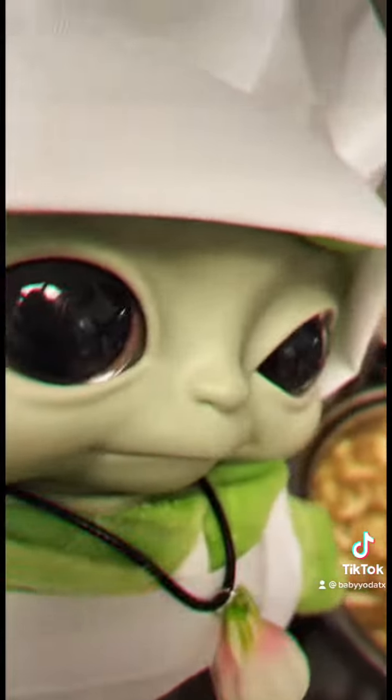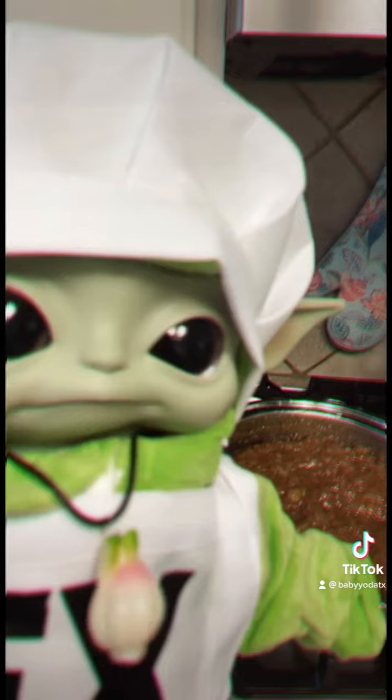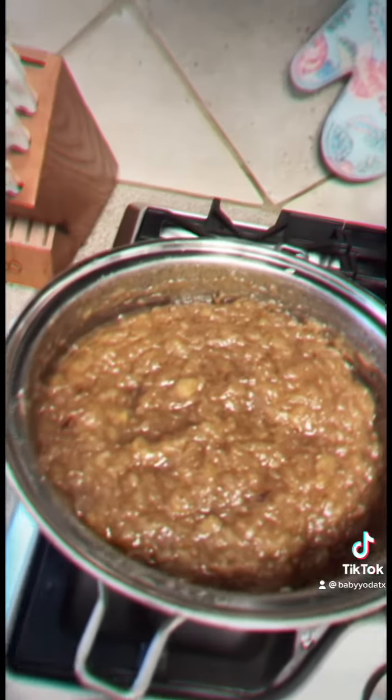When it begins to coat the back of your spoon, that's when you know it's ready to put it in glass jars — I'm putting it in Yoda bowls — and let it cool down. We cooked it for about an hour and reduced it to about half of what we put in.